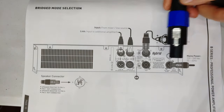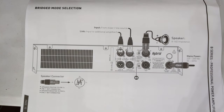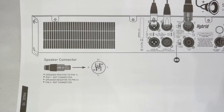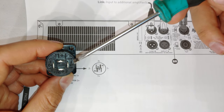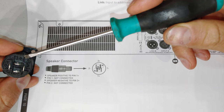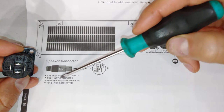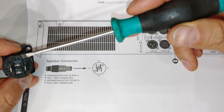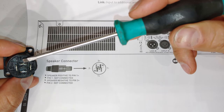Looking at the output in bridge mode, you're only using one Speakon connector, but you need to wire it differently. Normally you'd use pin 1+ for the speaker positive and pin 1− for the speaker negative. But in bridge mode: speaker positive goes to pin 1+, pin 1− is not connected, and speaker negative goes to pin 2+. You're getting the signal from both channels of the amp, which is why it uses pin 1+ and pin 2+.